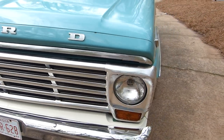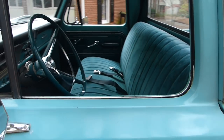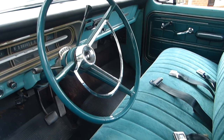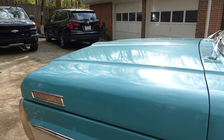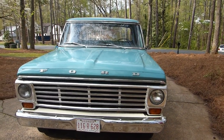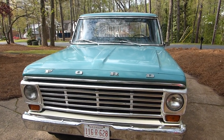Yeah, I wrecked it. I think I was probably 16 or 17. Wrecked it, tore up the front end bad, and had to get a new hood, front fenders, grill, and bumper. The hood and fenders came off a 70s model, and we were able to find a 67 truck to pull the grill out of, but other than that it's all original.